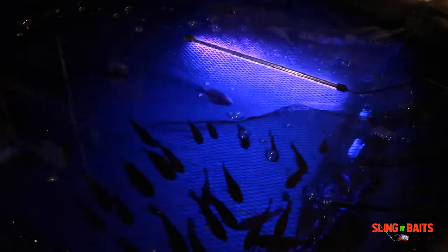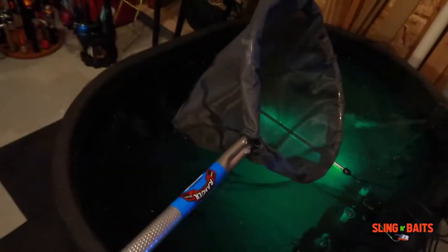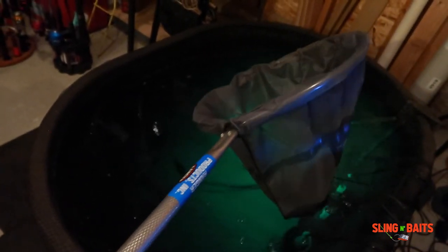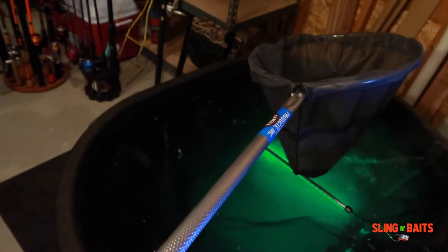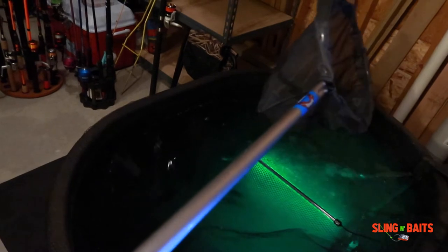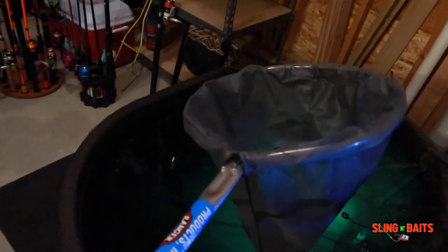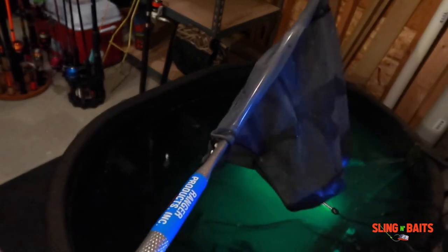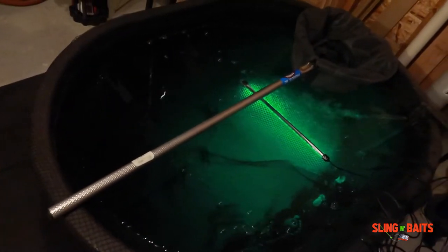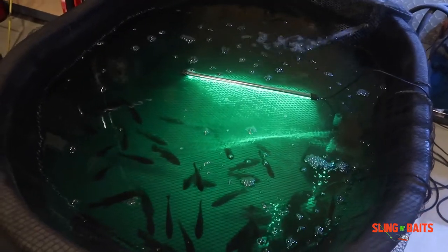Another thing is if you got a deep stock tank like mine, you want to get yourself a net with a long handle and a big scoop on it. Because bait fish like to run from you as soon as you put the net in there. If you got a little net, you're gonna be in there all day trying to get the bait fish out.